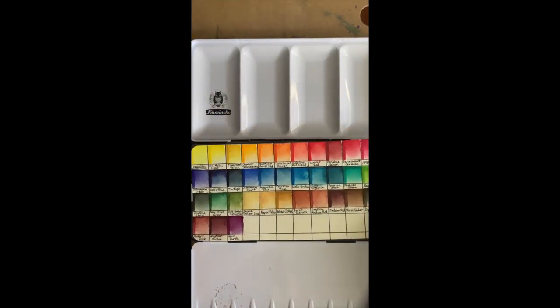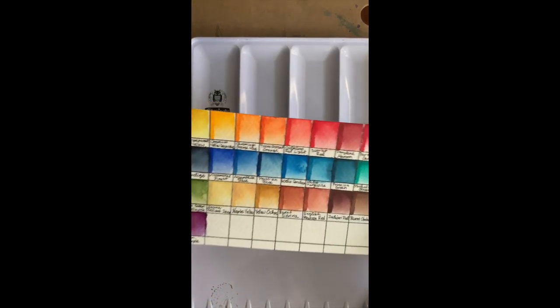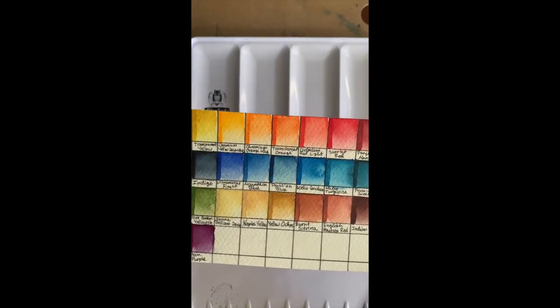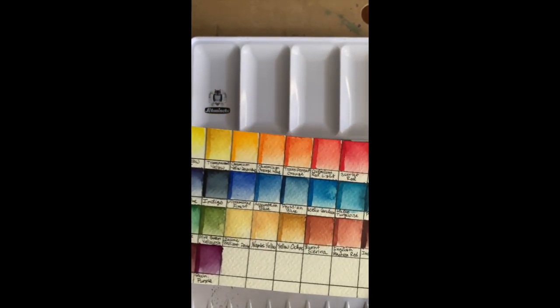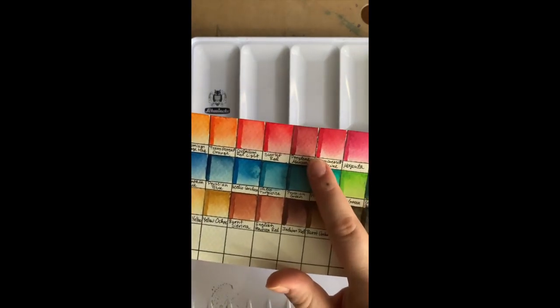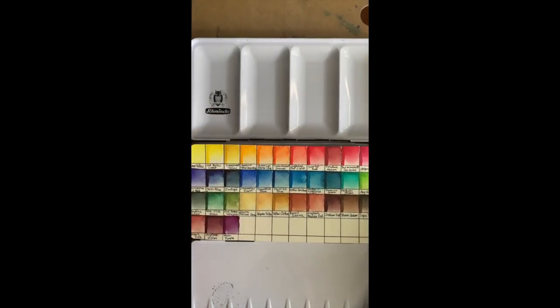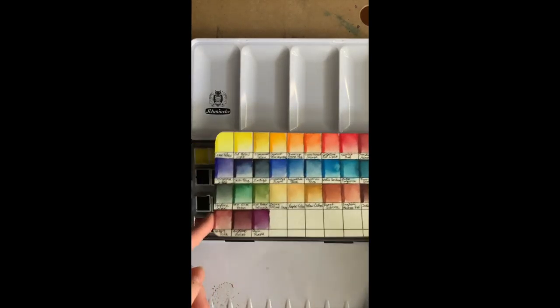I chose this palette because the 48 set had more colors in it, but it also had more colors that I wasn't planning to use. I think the ones I probably won't use very much are just the Jean Brilliant Deep and Naples Yellow, because I'm not really a fan of opaque watercolors — I tend to use them because they're transparent, and if I want something opaque, I usually use gouache. But I do love how many blues there are in this set — it's almost an entire row. And I love the Perylene Maroon that it comes with; it's one of my favorite hues. So I think this set has a really good variety.